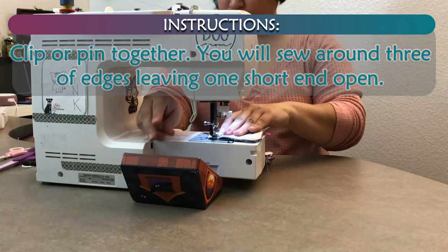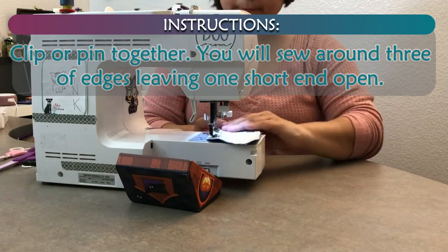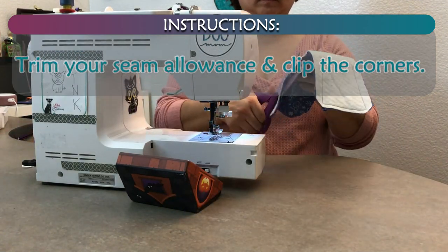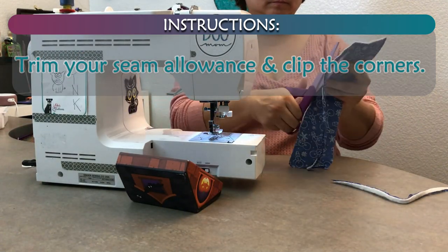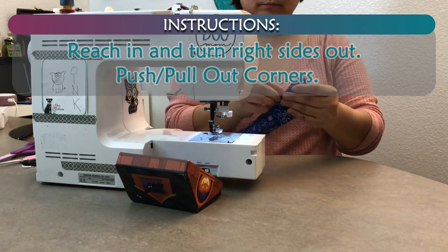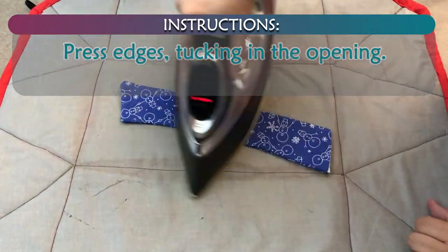Place batting on top of the backing with the main fabric on top, right sides together. Clip together. You will sew around 3 of the edges leaving one short end open. Trim your seam allowance and clip the corners. Reach in and turn right sides out. Push out corners. Press edges, tucking in the opening.